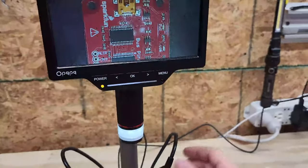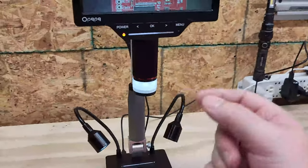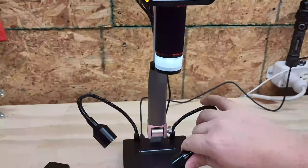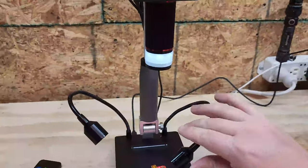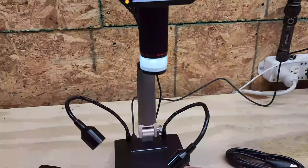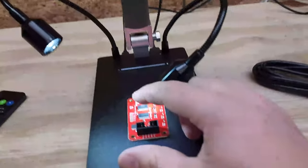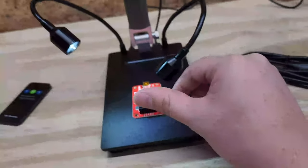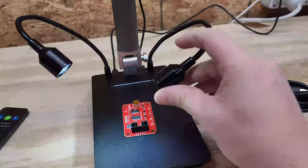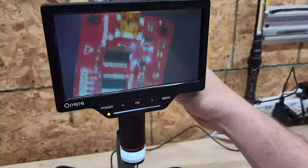One of the things you'll notice is that the further you get from the light source — most of it coming from the microscope head — the dimmer it gets, which is why you have the side lights. So let's say I'm checking out this USB port, which is infamous for breaking. If I wanted to solder or inspect it, this is exactly how I would do it. Let's lower it down to a comfortable use height.